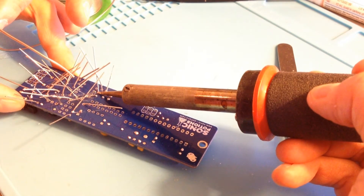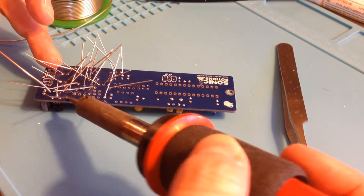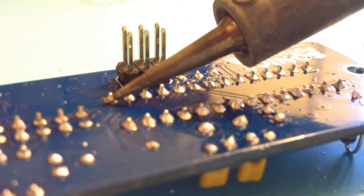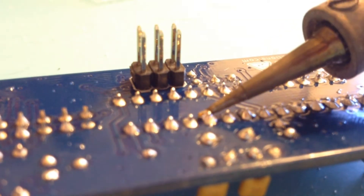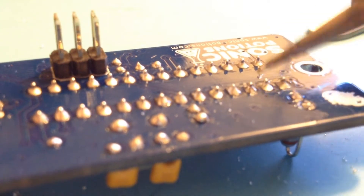So we're going to go ahead and get this on our workbench and solder it together. Then we're going to go through and clip all the legs. All right, so we've got the module all together now and we've got it in the rack. Let's go ahead and check it out.